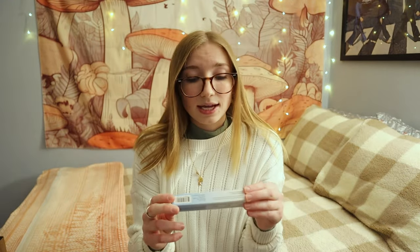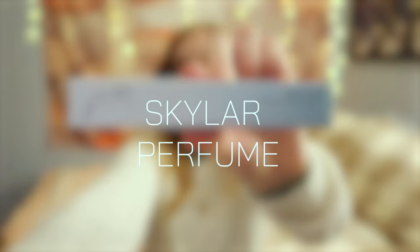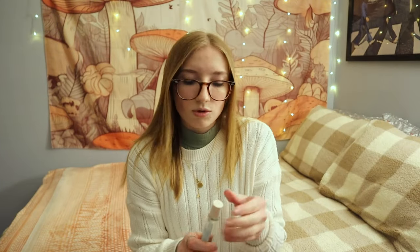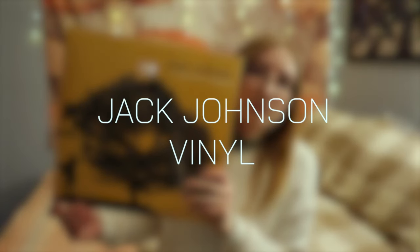The next thing is a little perfume stick. The scent is 'Salt Air' — it's just a roll-on. It's very subtle but it's nice.